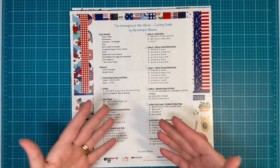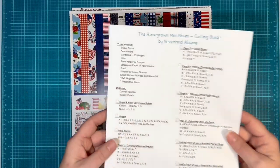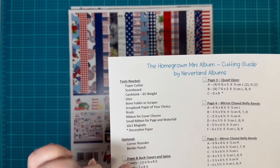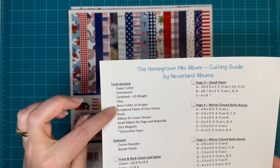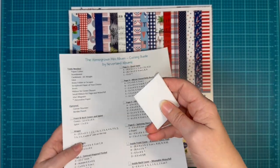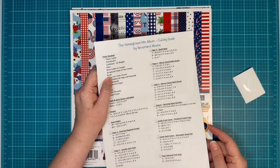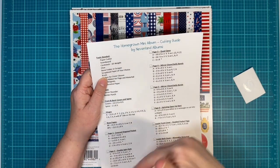I have tools needed up here. So of course: paper cutter, scoreboard, cardstock — I only use 65 weight. Glue, bone folder, scraper — I don't know what else you call them, my handy dandy is what I call it. The scrapbook paper of your choice. We're going to need brads — I think we only need three. Two for the spin-out, and one for the spinning barn.